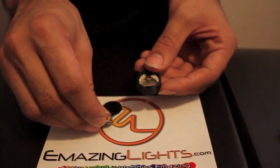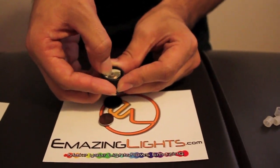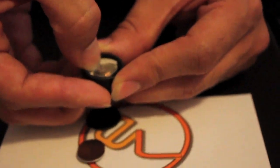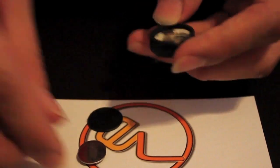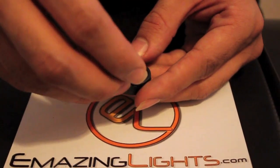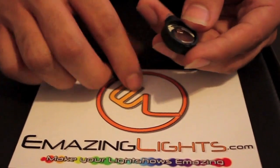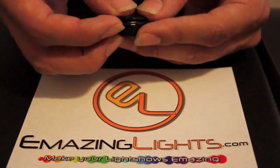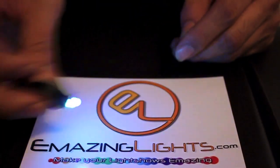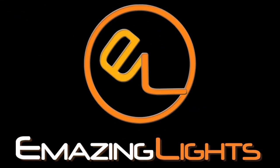So to fix this, take your batteries out and bend this arm down — not too hard, but just bend it down so that it's going to have more pressure when you put the batteries back in. Bend it down just a little bit, and when you put your batteries back in, do it gently so that you don't bend it back the opposite direction. Put your door back on, and that should fix any problems you have with your GloveMax not turning on.